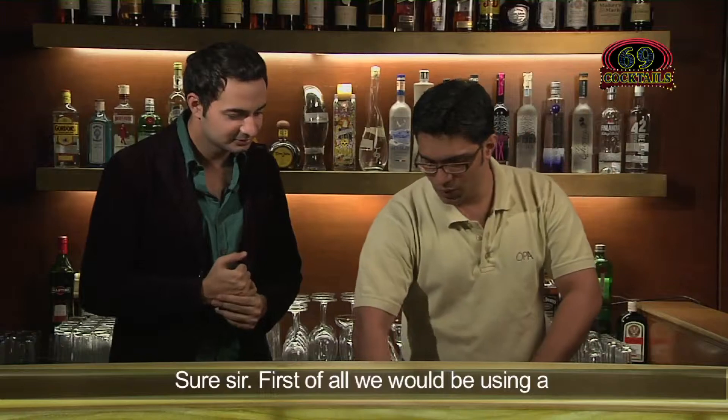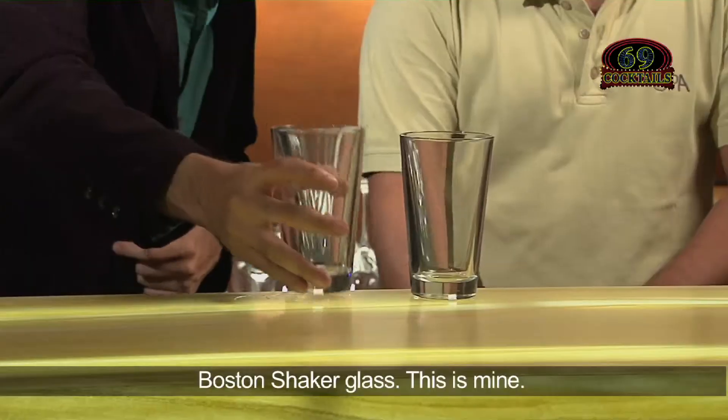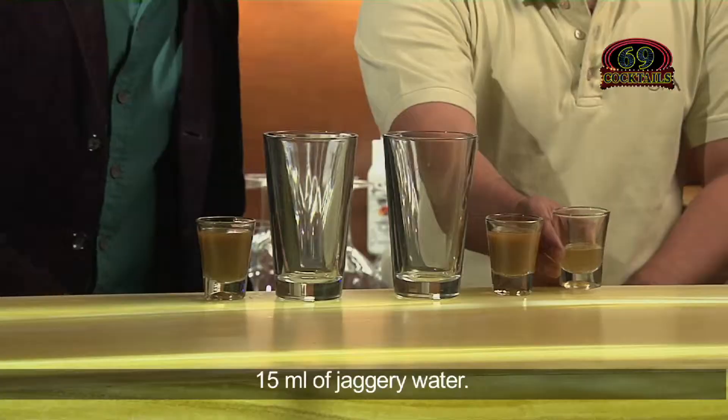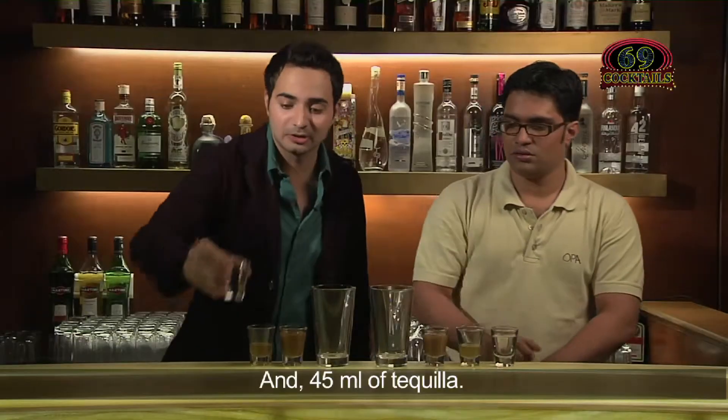So I think I would like to learn how to make a Tamarind Margarita. Surely sir. First of all you would be using a Boston shaker for the same. Boston shaker glass — this is mine. You would be using 45 ml of tamarind puree, 15 ml of jaggery water, and 45 ml of tequila. You know what, forget this — let's just do shots here.